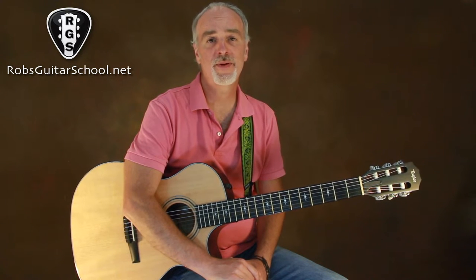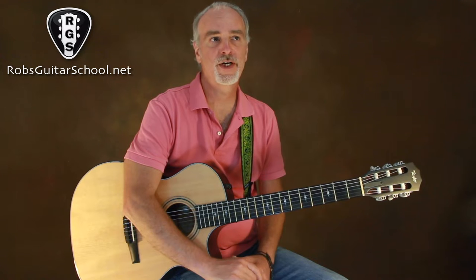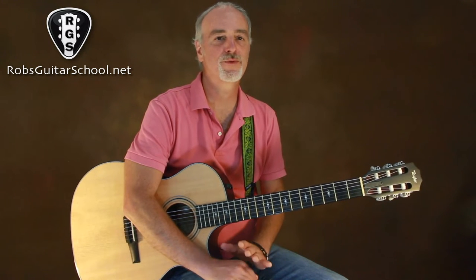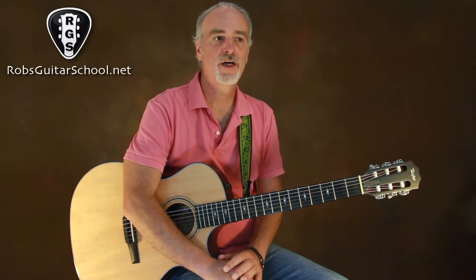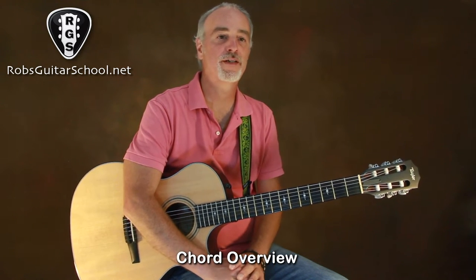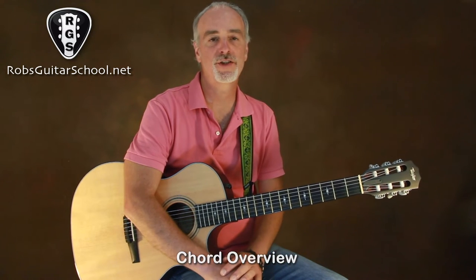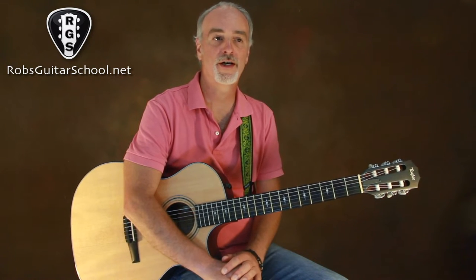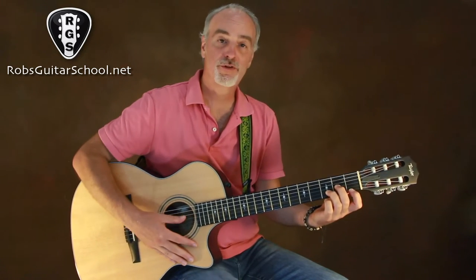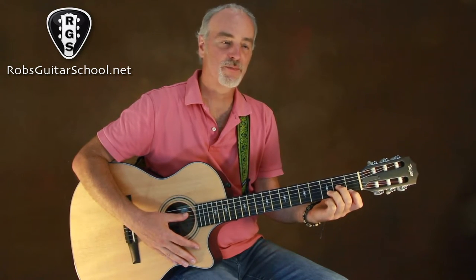The song really comes down to a verse and a chorus part. There are two different fingerpicking patterns, but once you get the fingerpicking patterns down, it's pretty easy. The easiest way to teach this is to show you the chord shapes first, and then we'll get into the fingerpicking patterns.